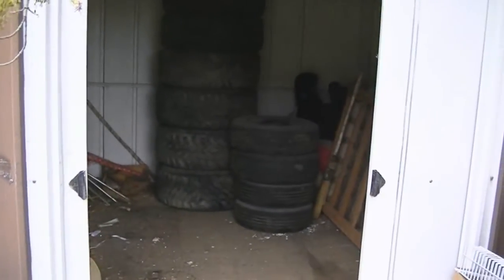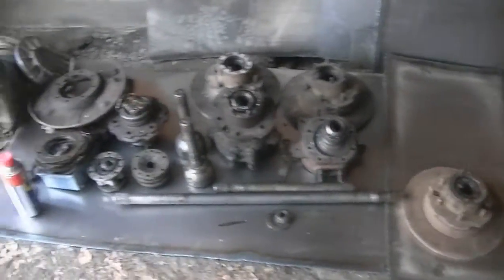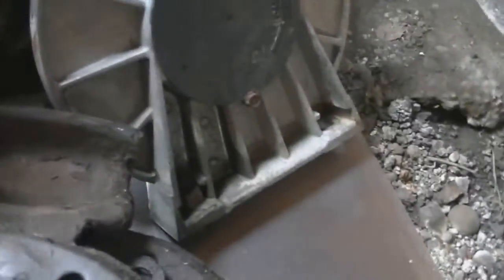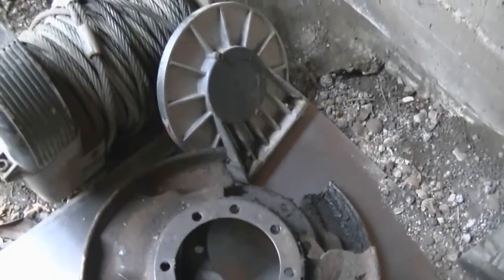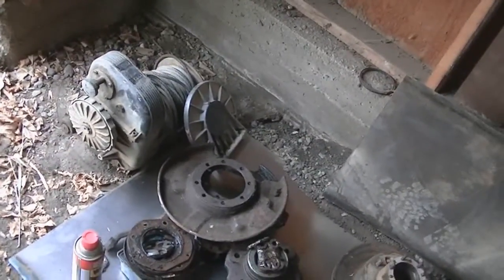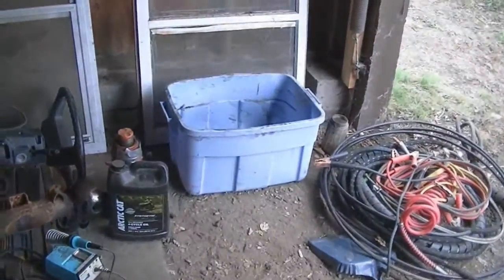I'll do an inventory of my solid axle stuff. I got that nut soaking in WD-40 - I propped it up so it would just soak right into it, and then I'll see if I can break it loose. Cool, if not then I'll get violent on it. Anyways, a little bit more room - I got that tote that had all the solid axle stuff in it.